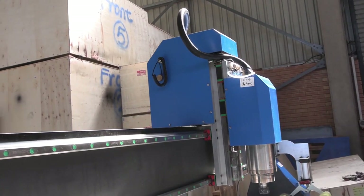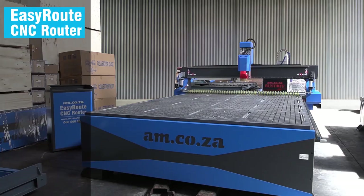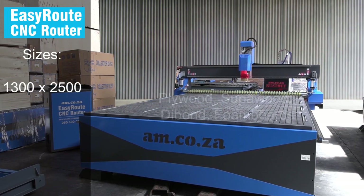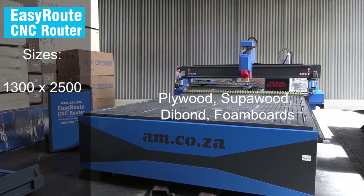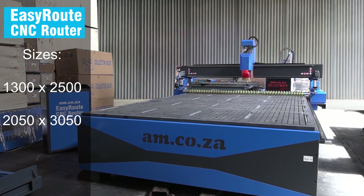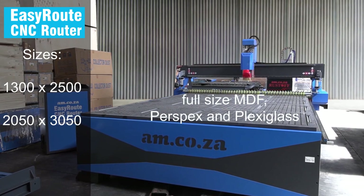These machines are available in an assortment of table sizes. The 1300x2500 is commonly used for plywood, superwood, dye bond, foam boards, and so on. There is also the 2050x3050 table for full sheets such as MDF.